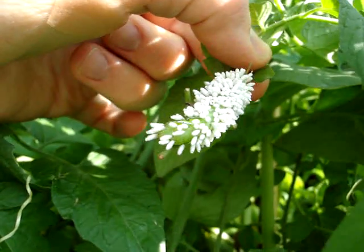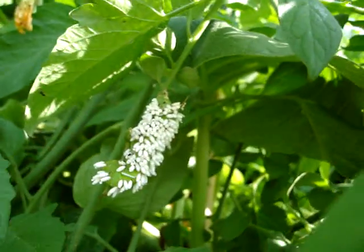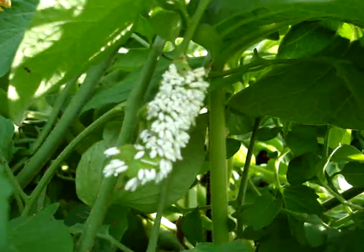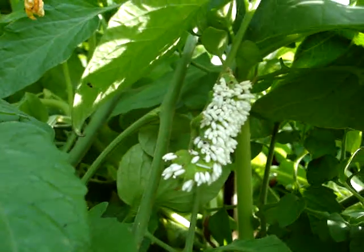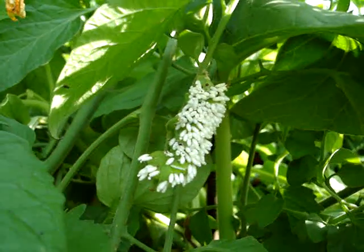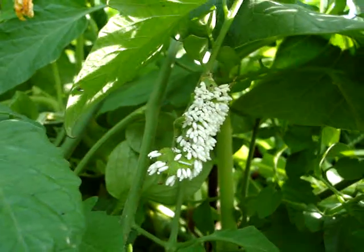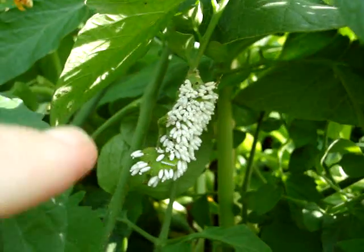The Braconid wasp is apparently a helpful insect for the garden because it kills off tomato hornworms, and they apparently eat some other problematic insects as well. So when I see this in my garden, I leave it.